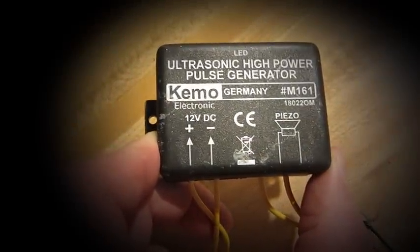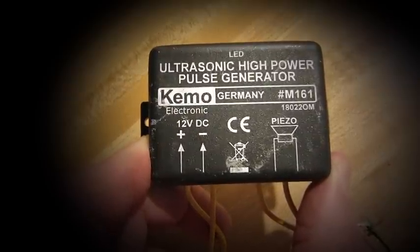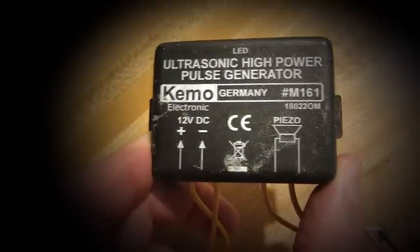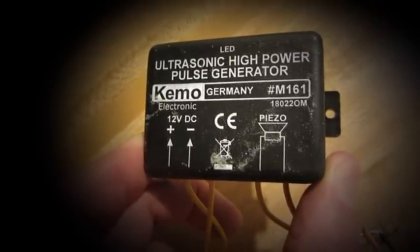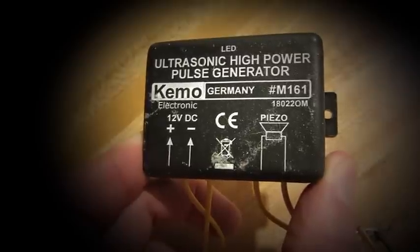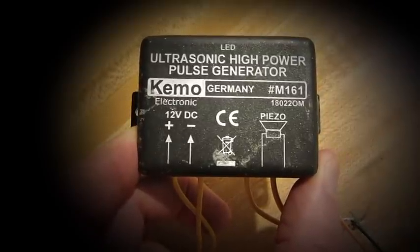I ordered this KEMO, K-E-M-O, unit from Germany, M161. It generates pulses at 22,000 cycles to drive a tweeter that can be used for animal control. 22,000 cycles is above human hearing — it's for animal control.